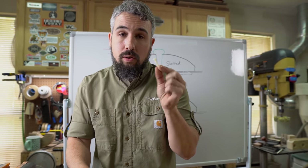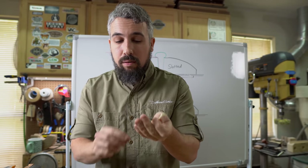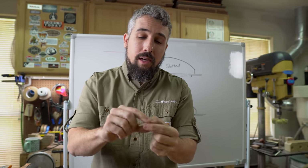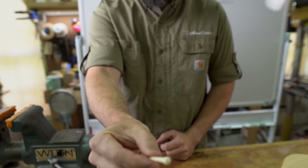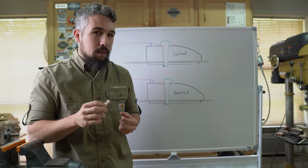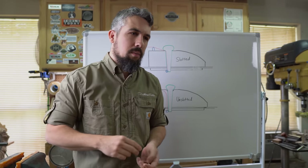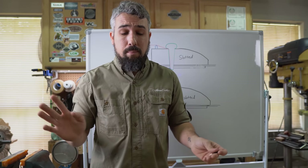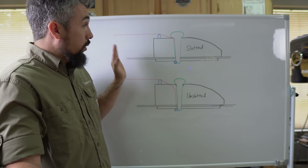Back in the day they used unslotted bridge pins, which are actually easier to manufacture than slotted ones. An unslotted bridge pin is literally the same thing but without the slot — pretty self-explanatory. When I first read about this years ago I thought 'how much of a difference can it make?' Then I modified one of my guitars and was blown away by the difference.